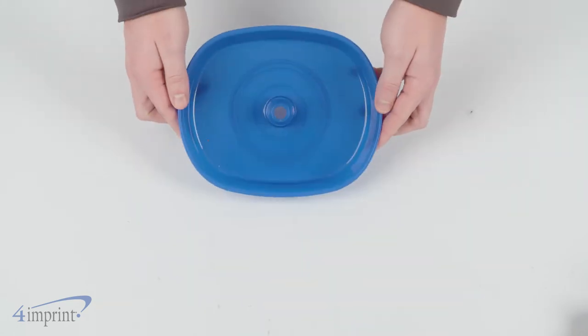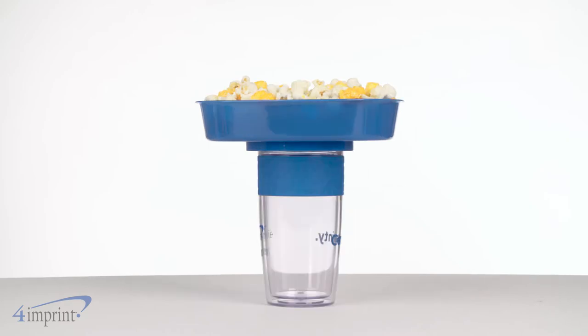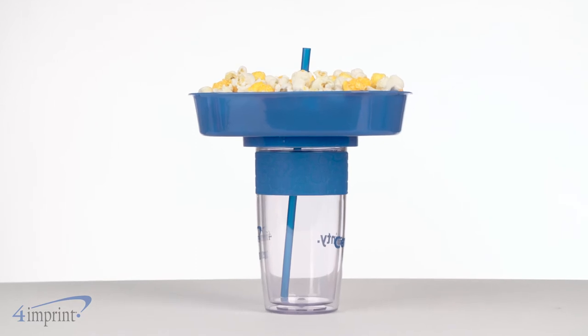It may look like a normal snack tray, but once it's filled up, you can easily set it on your favorite beverage. And the convenience doesn't end there. A straw easily fits through the top so you can still enjoy your drink.